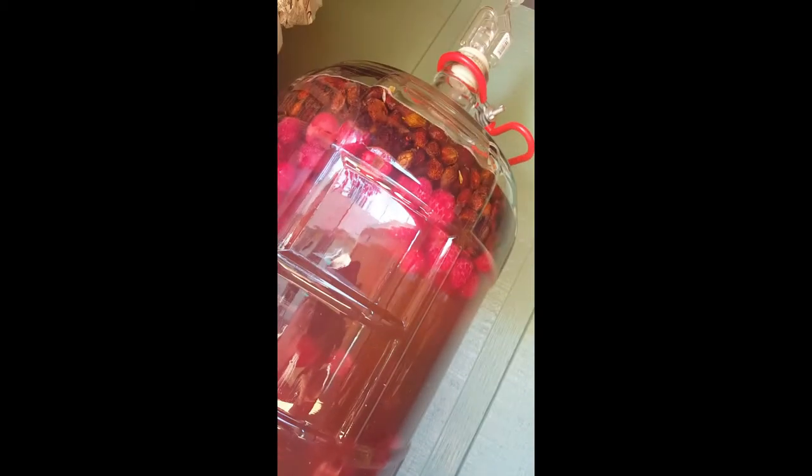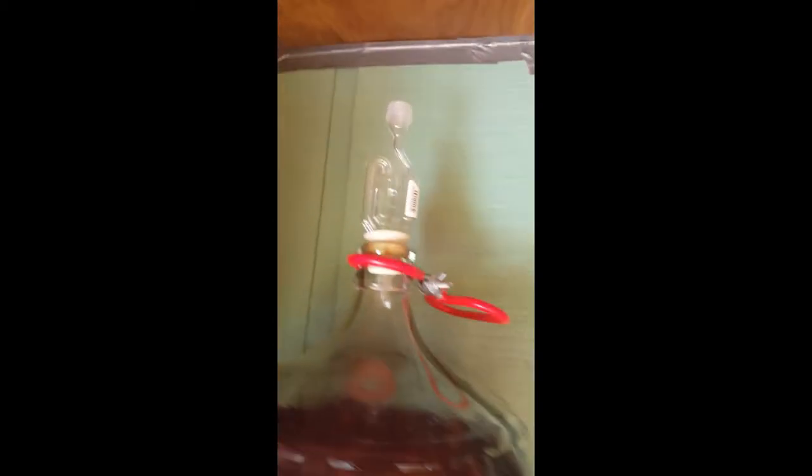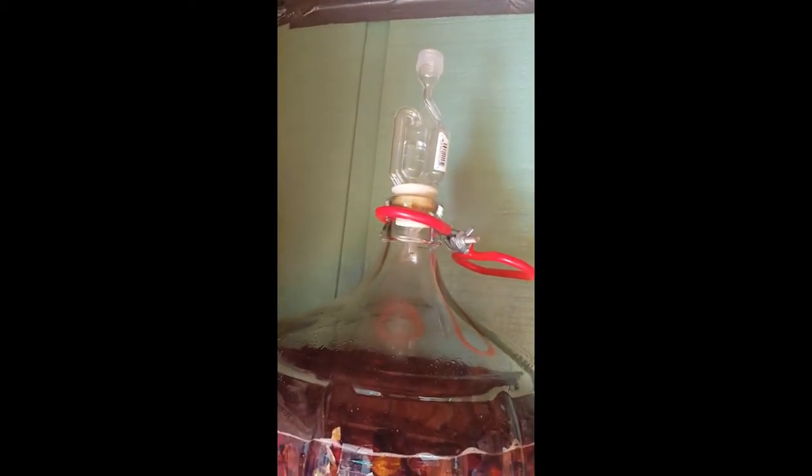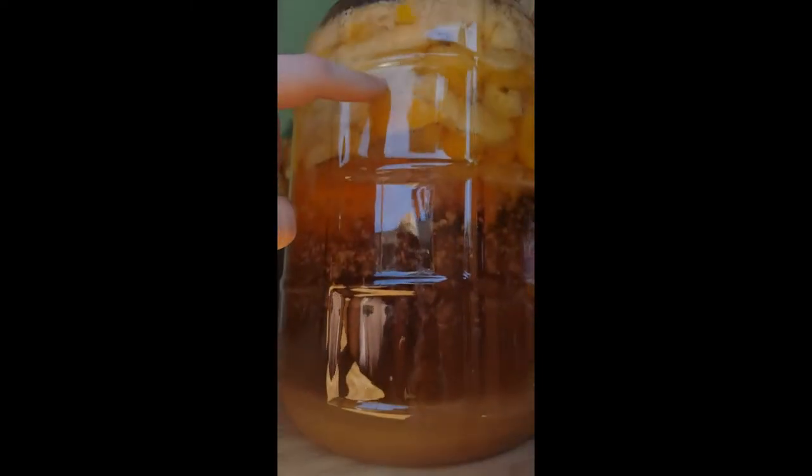And there we go — it's bubbling nicely. It's only been 10 minutes since we mixed it together. Eventually this will settle down, kind of like how these ones right here are. The honey used to be up here and it's slowly eating away.